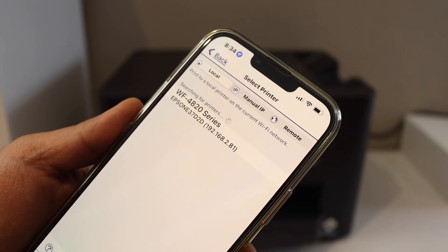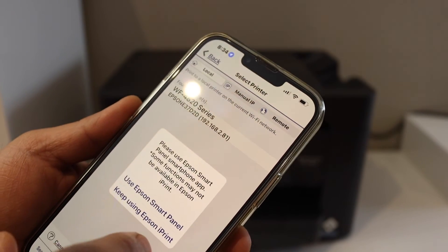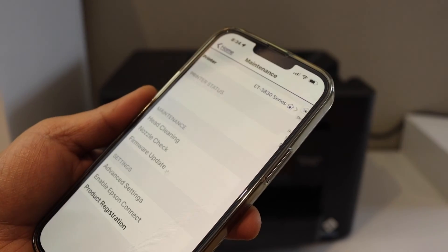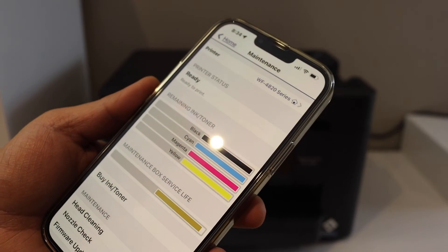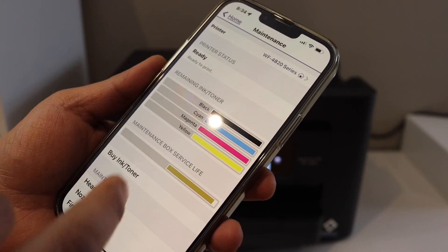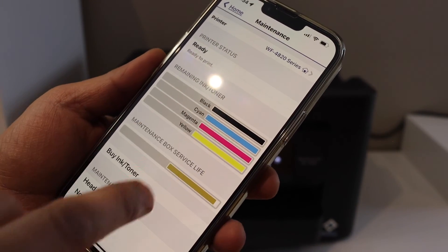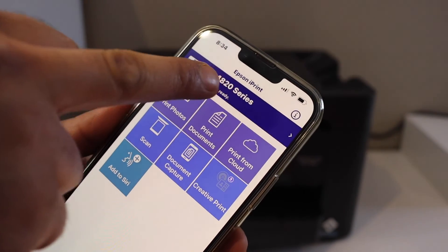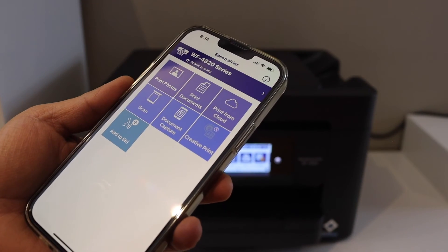Wait for your printer to appear, then select it and choose Keep Using Epson iPrint. Instantly the printer details will show up — it says Ready to Print and displays the ink levels. Go back and you will see the printer listed at the top, ready to use.